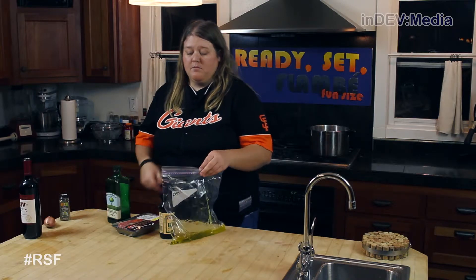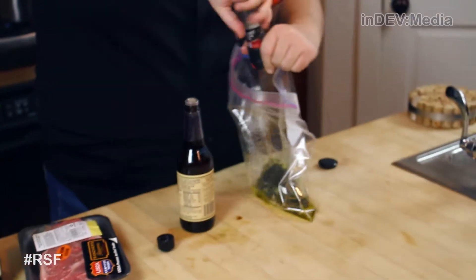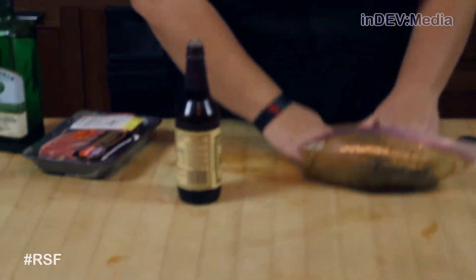In this bag, I already have some olive oil. Now we're going to add some Worcestershire sauce and a little bit of salt and pepper. Now I like to mix the marinade up before I add the meat.